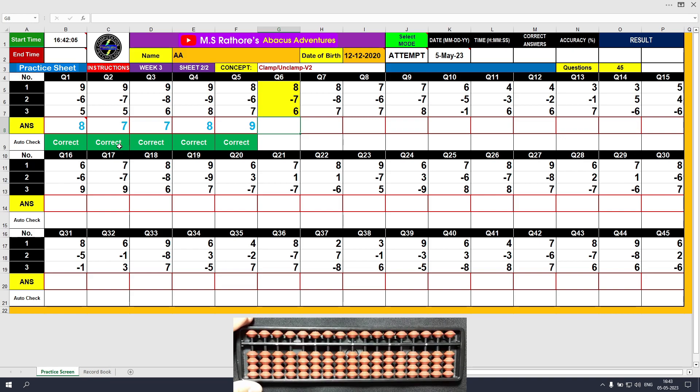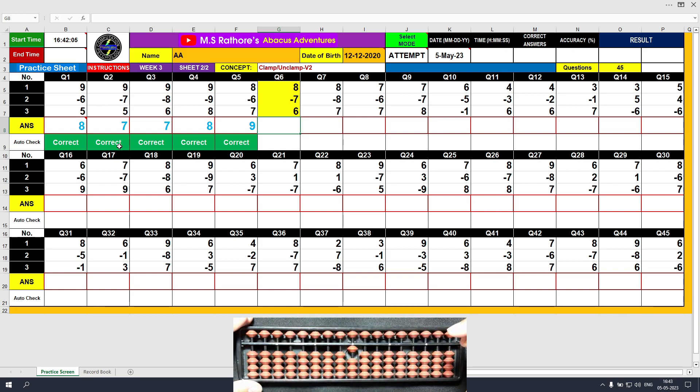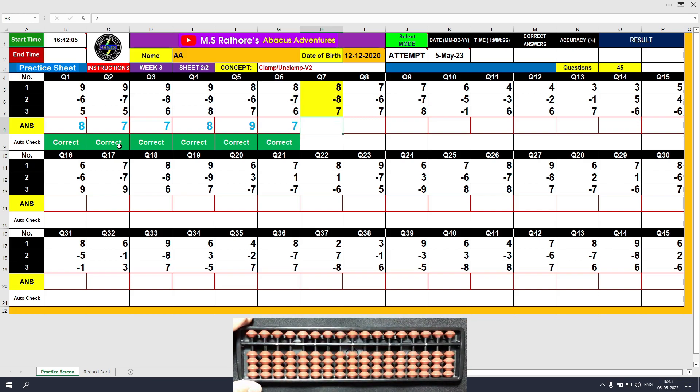Question number 6. Plus 8, the answer is 8. Minus 7, the answer is 1. Plus 6, the answer is 7. Clear and type 7.